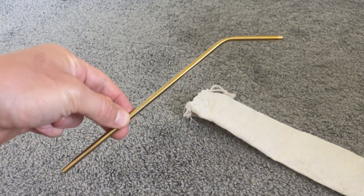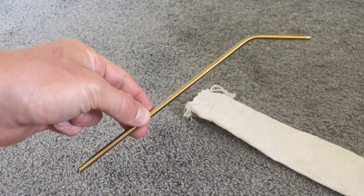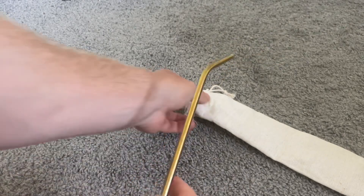I also really like that it comes with this nice little pouch, which is great if you want to bring the straws on a trip. Overall, I highly recommend these straws and I really like the color.